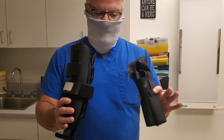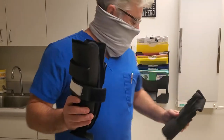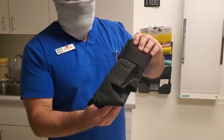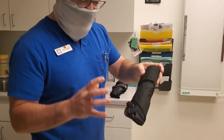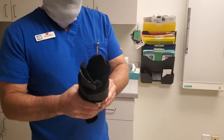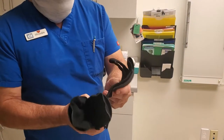We have two that we're going to demo today. We have your standard stirrup ankle brace and we also have a lace-up ankle brace, which I'm going to undo during the video to show you how it actually opens up all the way. The first one we're going to talk about is this stirrup brace, which comes in two forms.